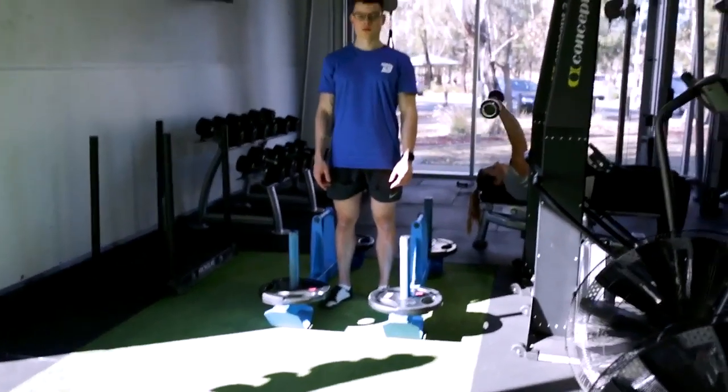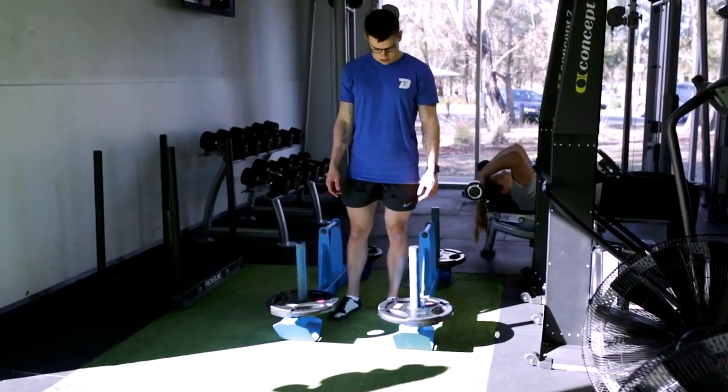Dependent on your goals, the rep range, the time, and the weight will vary.